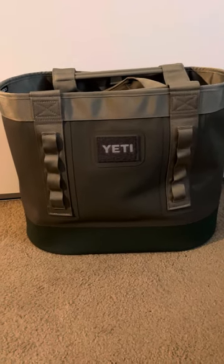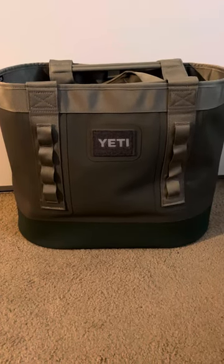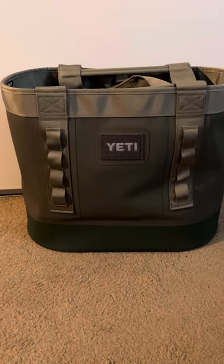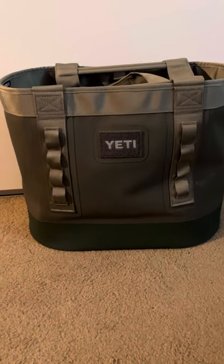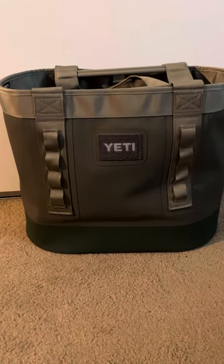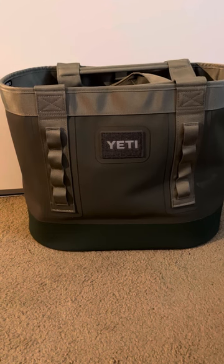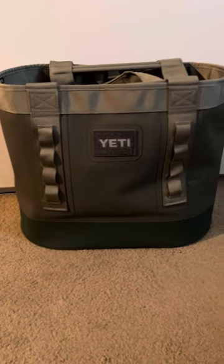This is the Olive Green Yeti Camino 35. This bag is ridiculous — holds a lot, very durable, nothing you got to worry about. I know you can wash it with water, rinse it. It holds so much stuff. I've taken this thing from Tahoe all the way to Santa Cruz, and it takes care of everything from snowboarding gear to beach gear. This is the bag for you. It's super reliable, well made, well built, and it will last a long time.